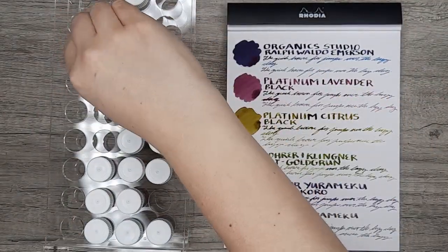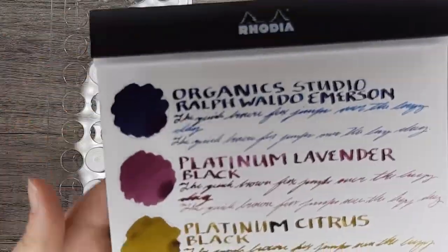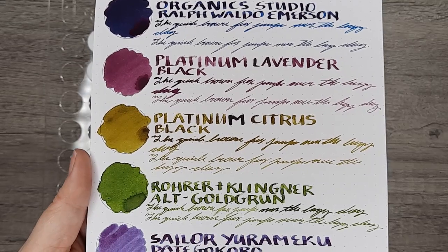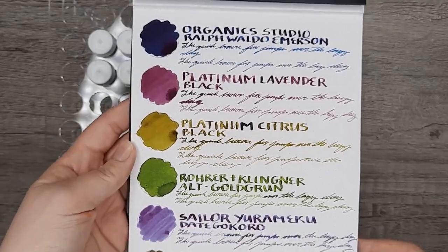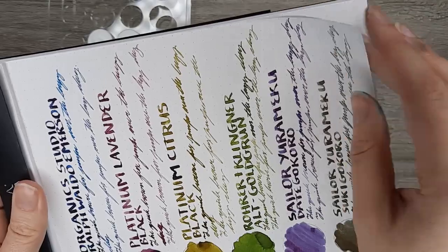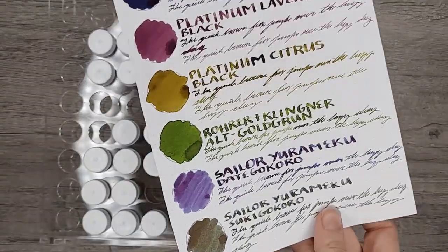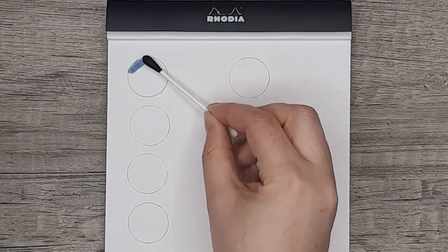That is all 18 inks! If you've made it this far, you have to tell me which ones you like and which are your favorites of the ones I decided to purchase. Also consider subscribing if you haven't — I always appreciate it and I hope these videos are helpful for you. With that out of the way, next we'll be moving on to a comparison of four of the inks I showed today, starting with Vertigree against Diamine's Celadon Cat.